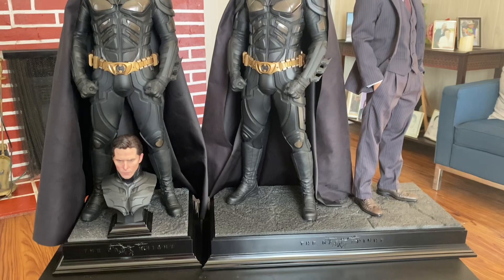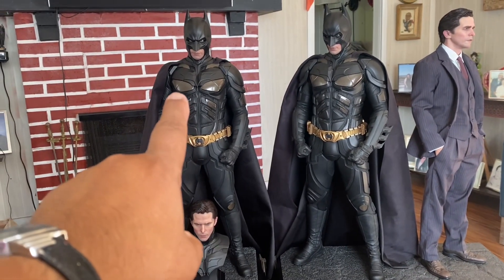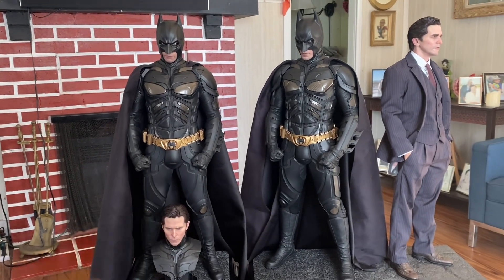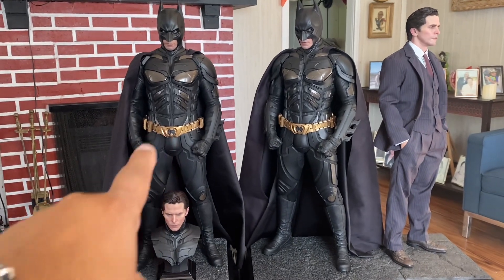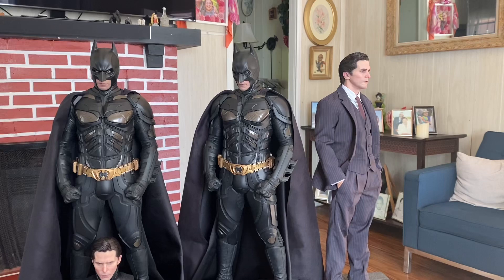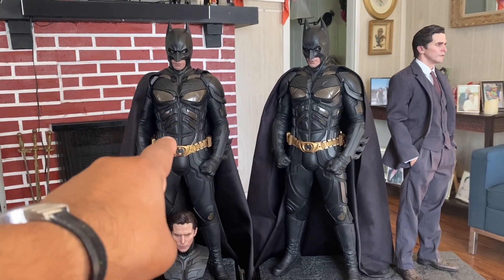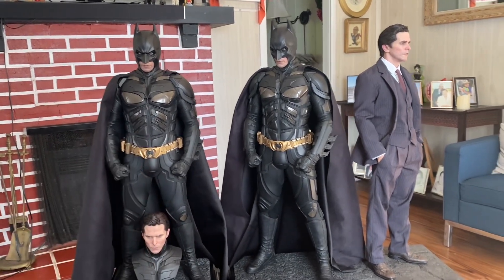Alright guys, this is a very quick video — finally got the second Batman with the bust. And I can say off the bat right now that I will be keeping this one.